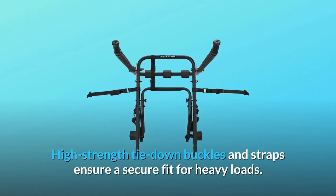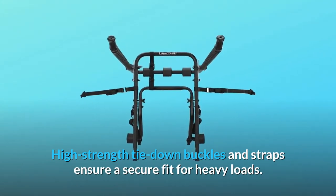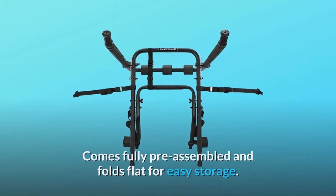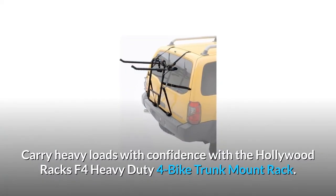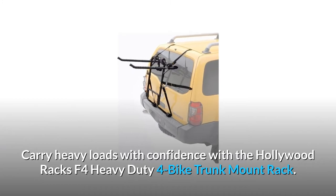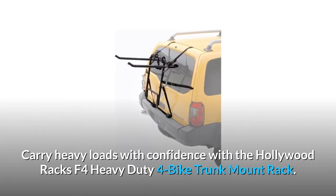High-strength tie-down buckles and straps ensure a secure fit for heavy loads. The rack comes fully pre-assembled and folds flat for easy storage. Carry heavy loads with confidence with the Hollywood Racks F4 Heavy-Duty 4-Bike Trunk Mount Rack.